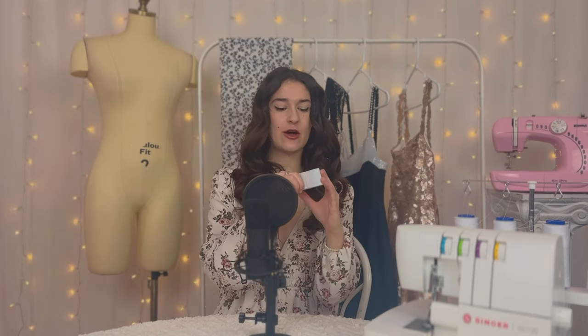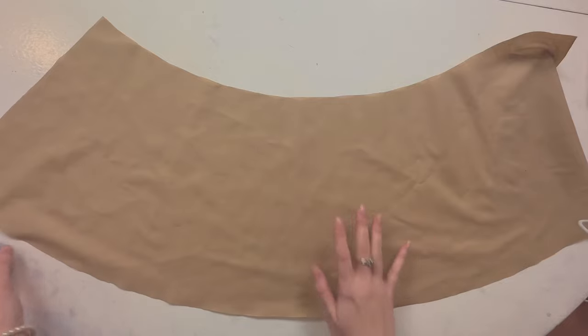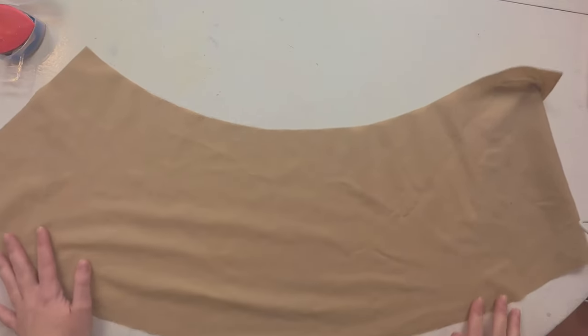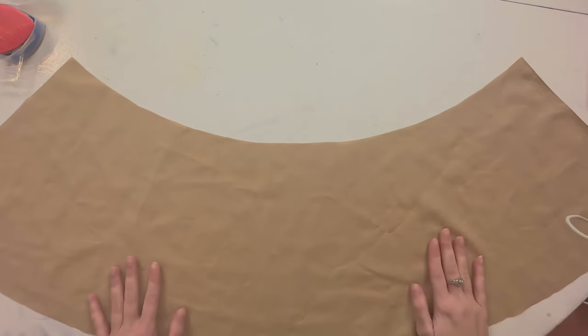Hello everybody, and welcome to day 22 of my beginner sewing course! Today I'm going to show you how to install an elastic waistband on one of those circle skirts that you sewed or cut out before. This elastic is 1.5 inches in width, which I thought would make a nice width for a waistband. I just made an iced coffee with three shots of espresso, so I'm ready for this!